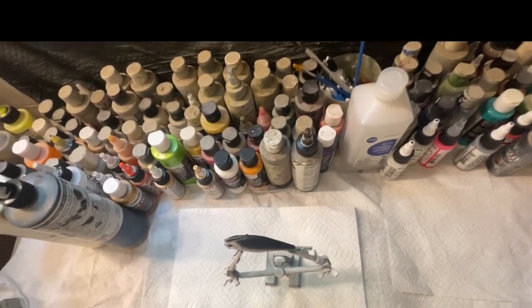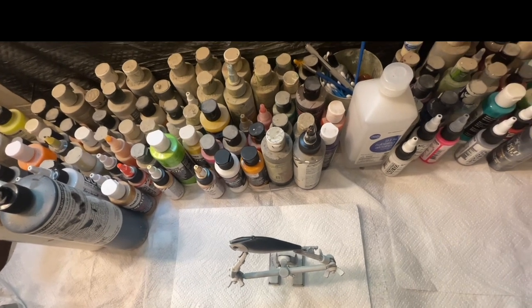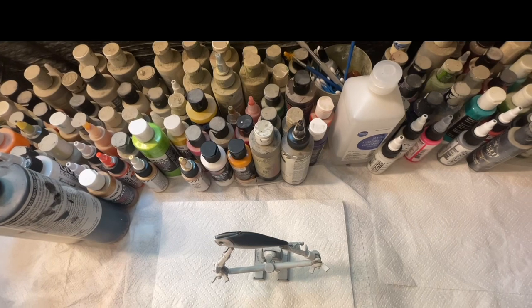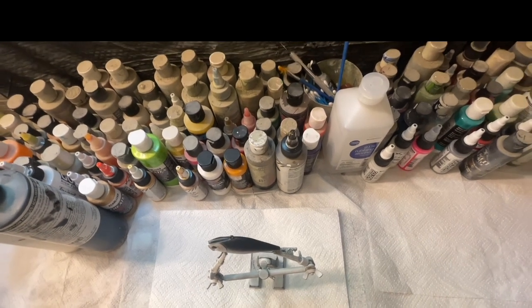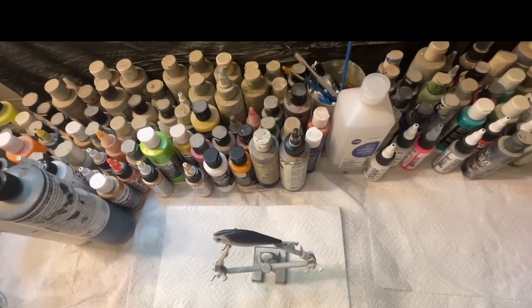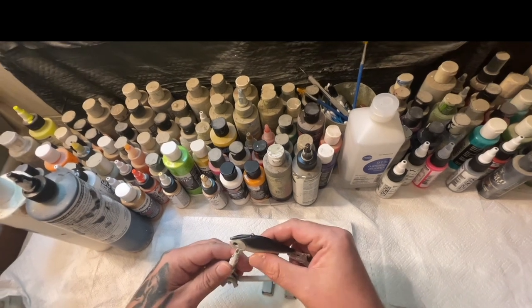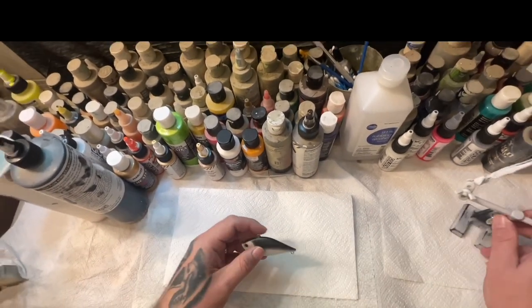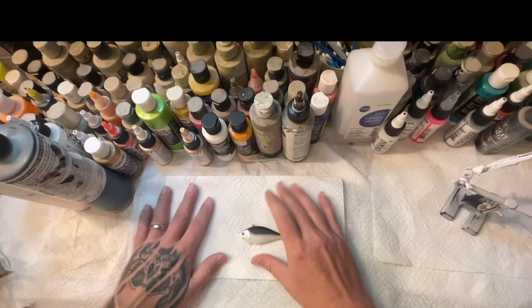Hey guys, this is Jonathan Walpeter back in the shop again today. I'm going to paint a lipless crankbait — doing the golden shad. What I did already was go in with some white, then pearl white, then black, and now I'm going to get my scale pattern over there and do the scales real quick.